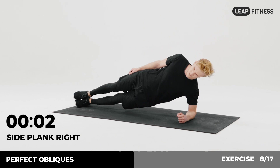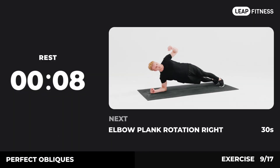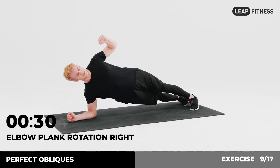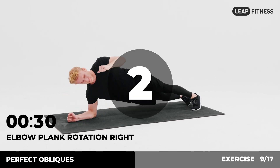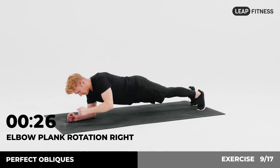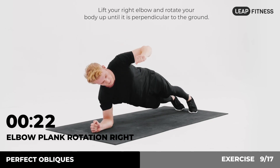3, 2, 1. Now have a rest. Next exercise: elbow plank rotation right, 30 seconds. In 3, 2, 1, go. Start in a standard plank position. Lift your right elbow and rotate your body up until it is perpendicular to the ground. Keep going, halfway there.